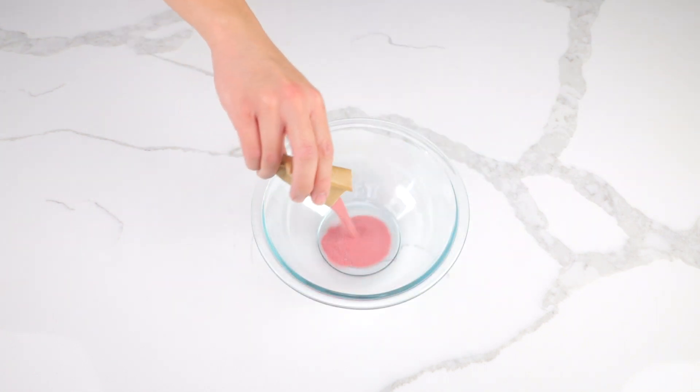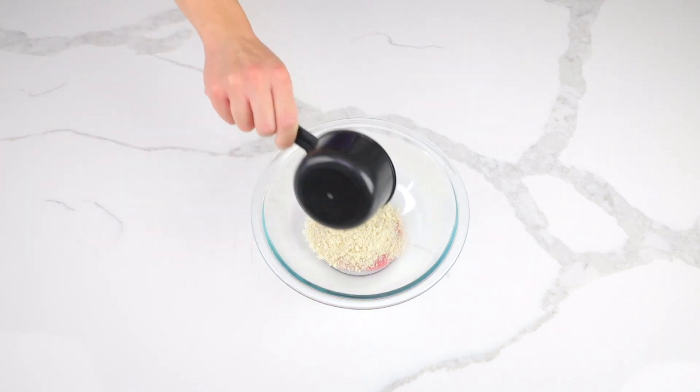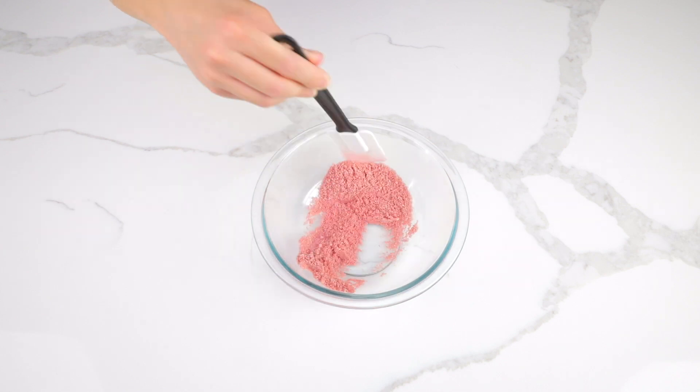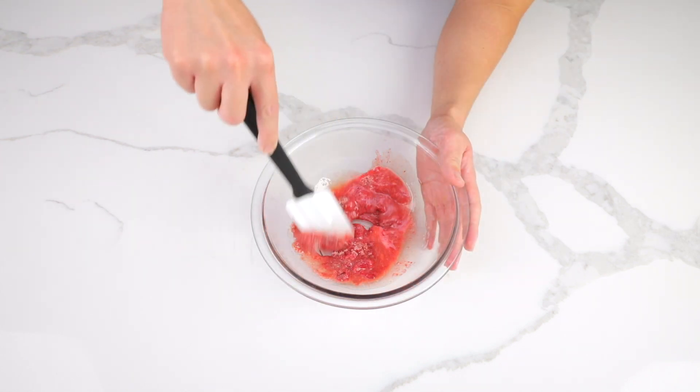In a separate bowl, pour in sugar-free strawberry jello powder and ¼ cup of almond flour, and get them combined. Add 4 tablespoons of butter and get these ingredients well mixed.